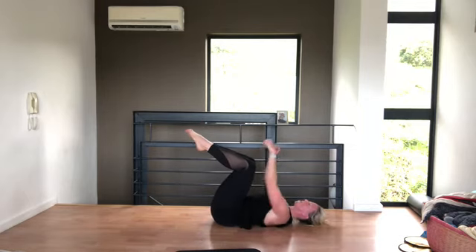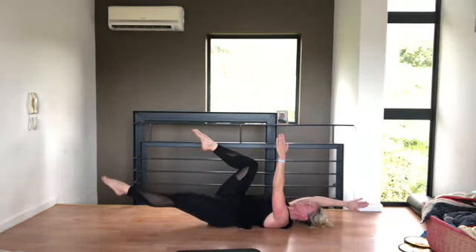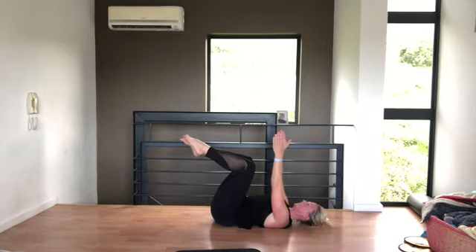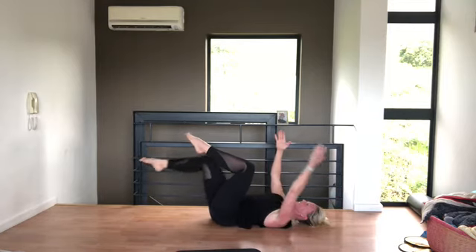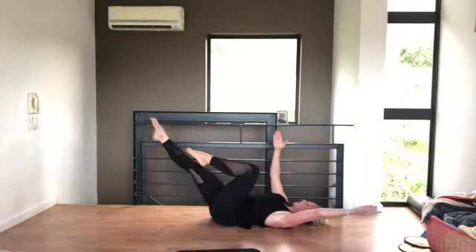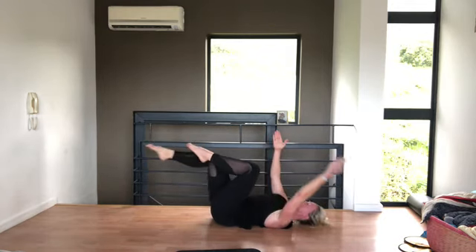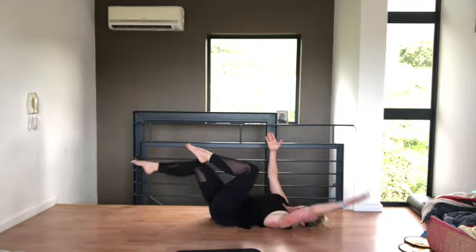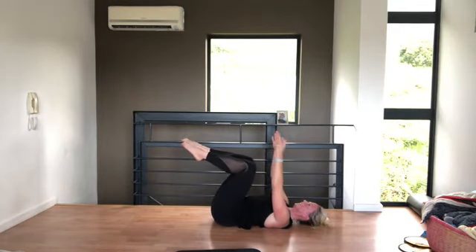Hold the legs in tabletop, arms up to the ceiling — we're going to do the dead bug. Opposite arm and leg, lengthen, and breathing out come back. When you lengthen the leg away, make sure you don't arch your back — your stomach stays connected and your tailbone is lifted. If you're only straightening your leg partway, that's perfect. Make sure your back stays on the mat. Five more, four, three, two, one.